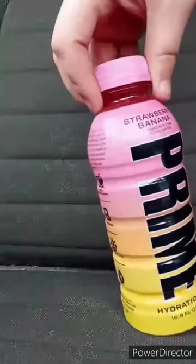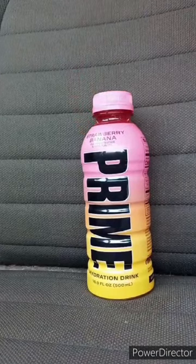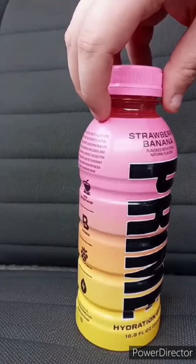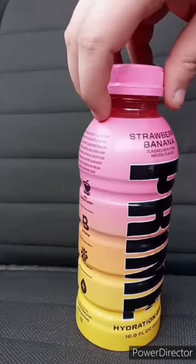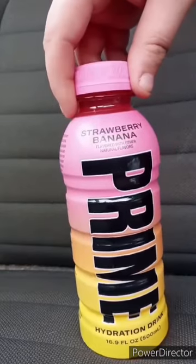I'm back with another taste test video — we are doing the Prime strawberry banana flavor. It's been out for about two to three weeks. I've tasted other Primes: the red one, blue one, green one — grape and orange glowberry, strawberry watermelon — I have not tasted lemonade. I'll give it a smell — it smells exactly like strawberries and bananas. Here's the taste test in three, two, one.